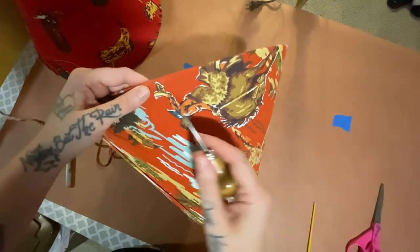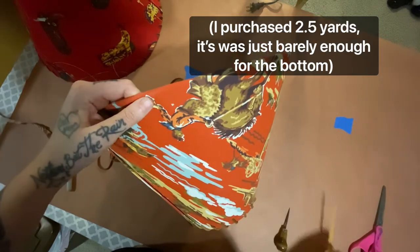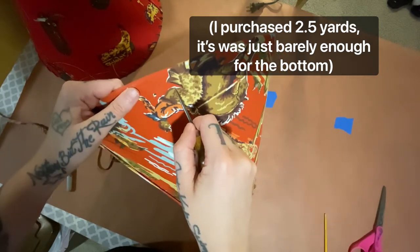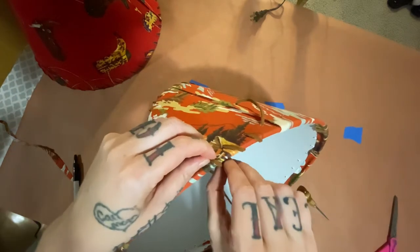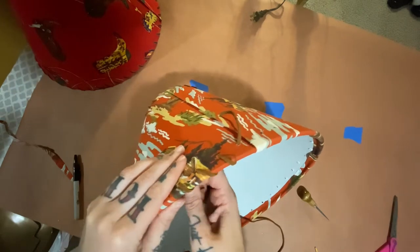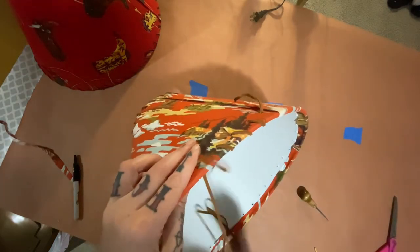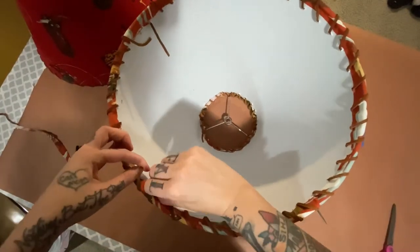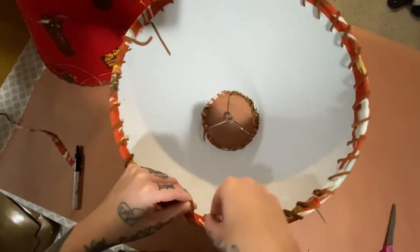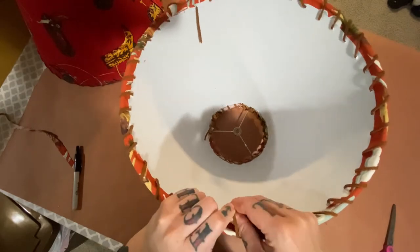Now you're going to do the exact same thing on the bottom. Take it from me and get way more cording than you think you're going to need, because you're going to need way more than you think. Or is that just me making a trip to the craft store in the middle of every project? Loop it around, try to make it nice and tight, and do yourself a favor and untwist as you go because it's going to be a real pain to untwist it later. I'm going to apologize for the fact that I don't seem to have any footage of me tying this off at the end. But basically I just went all the way around, then went back to tighten it up a bit, tied those two loose ends together in a double knot, and wove the ends underneath the other loops to keep them from unraveling later.